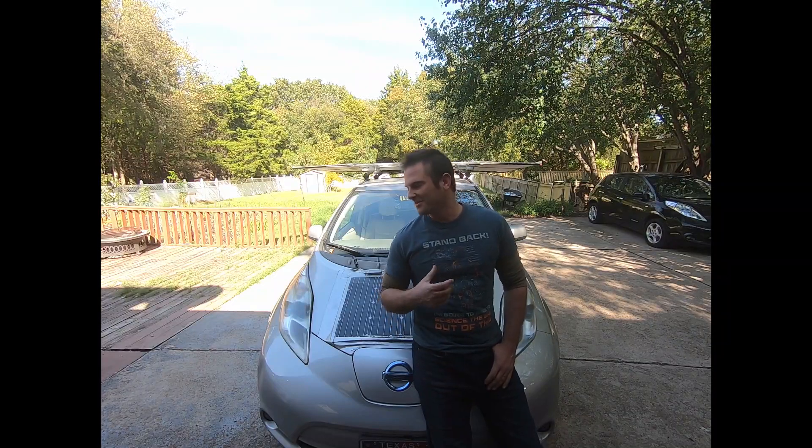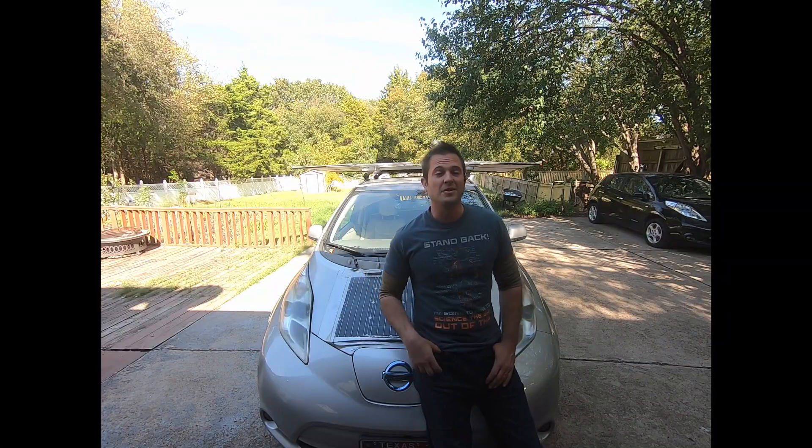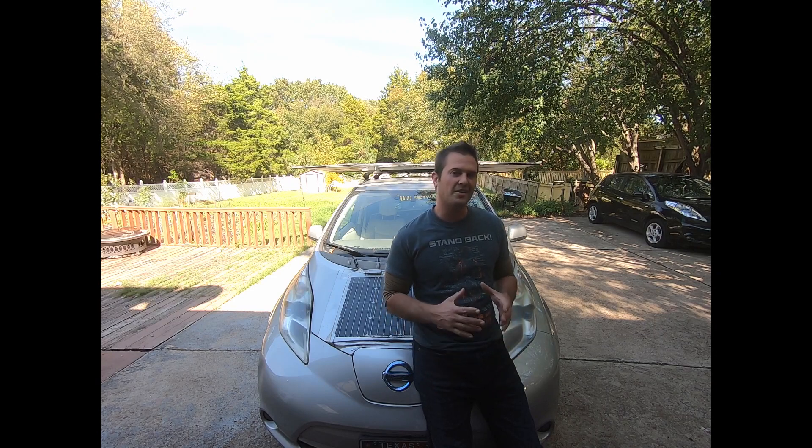Hey guys, how's it going? I'm Sam, that's my solar-powered car, the Sun Eater, and this is a YouTube channel where we look at how to use batteries and solar to add range and utility onto vehicles.